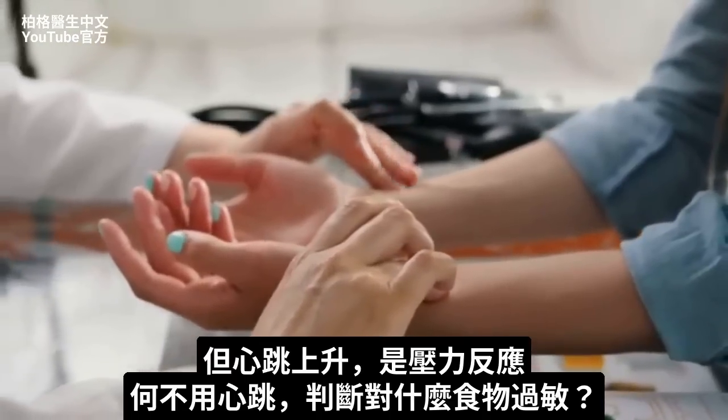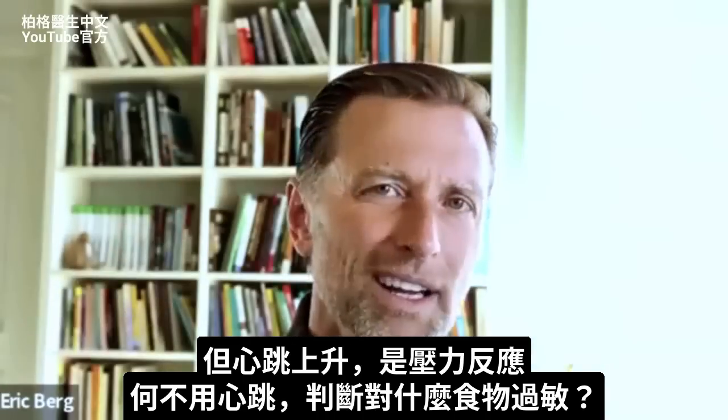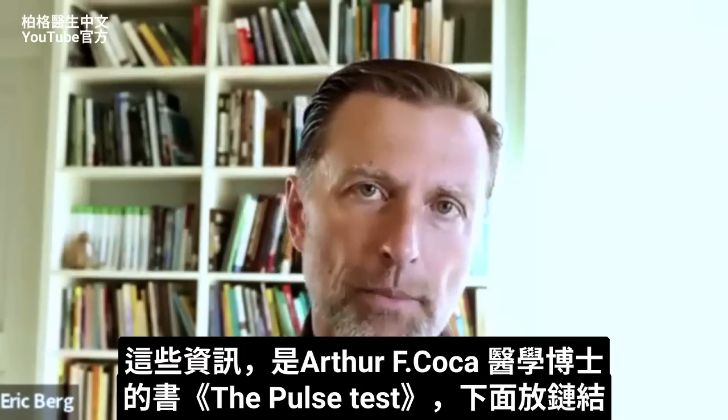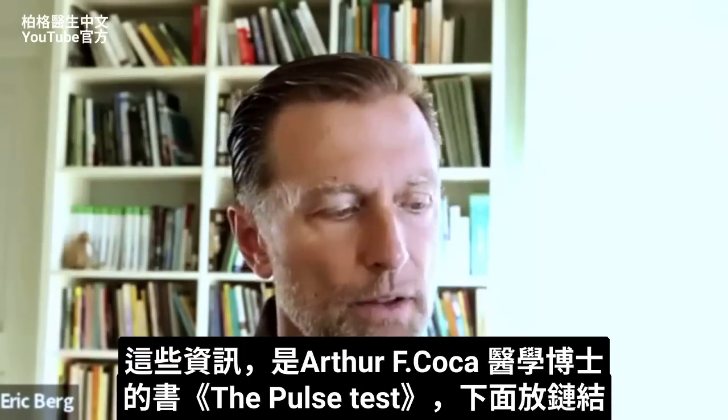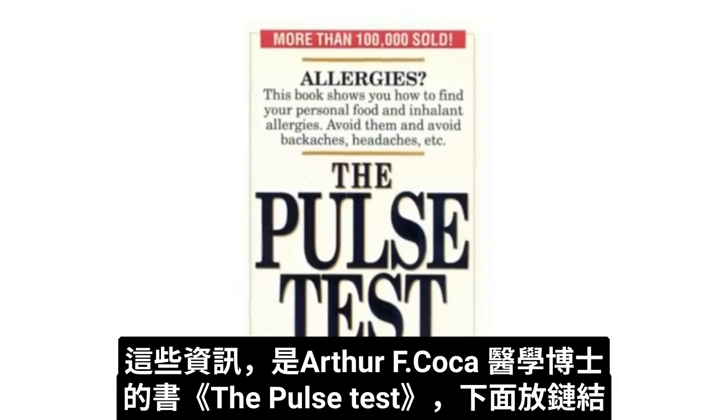So why can't someone just use the pulse rate to determine if there's an allergy, especially if there's confusion about what you're actually allergic to? This information is based on Dr. Arthur Coca. He's an MD and he wrote a whole book on this called The Pulse Test, which I will put a link to down below.